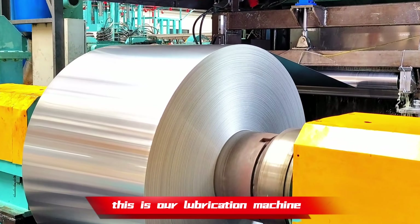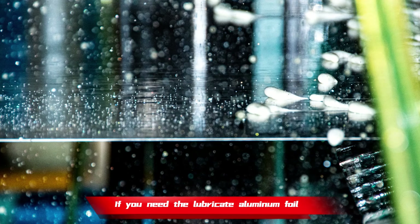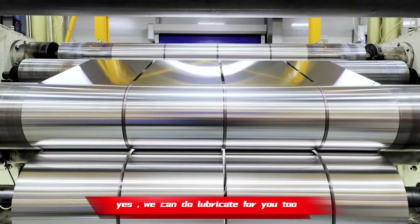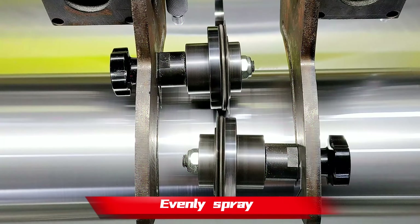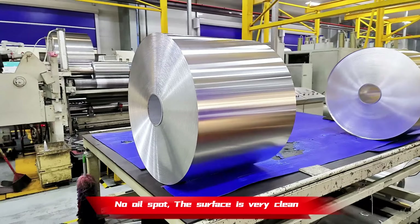This is our lubrication machine. If you need lubricated aluminum foil, we can do lubricated foil too — evenly sprayed, no oil spot. The surface is very clean.